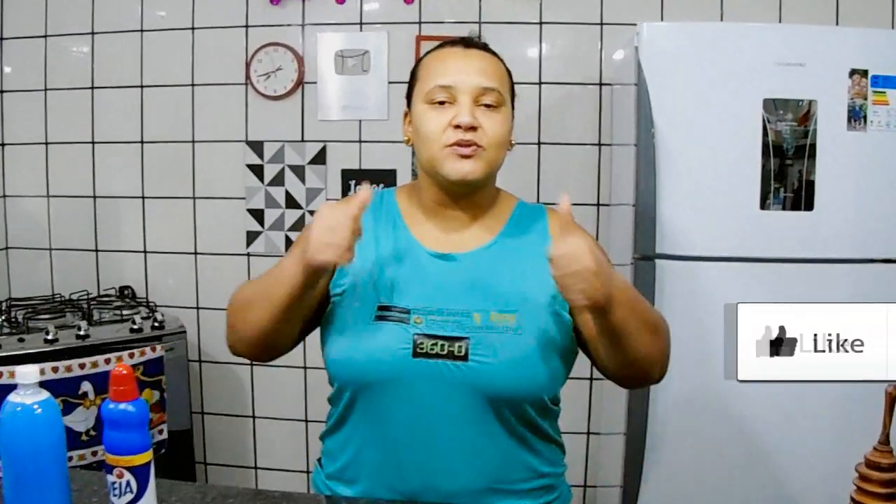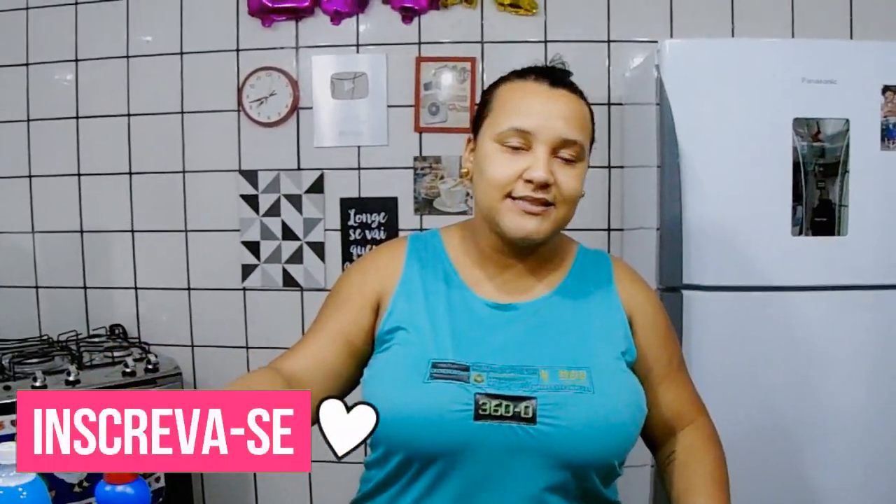Então pessoal, esse foi o nosso vídeo de hoje. Eu espero que vocês tenham gostado. Se gostou, deixe um gostei, inscreva no canal, compartilhe com os amigos. Faça essa multiplicação do multiuso do mercado aí.